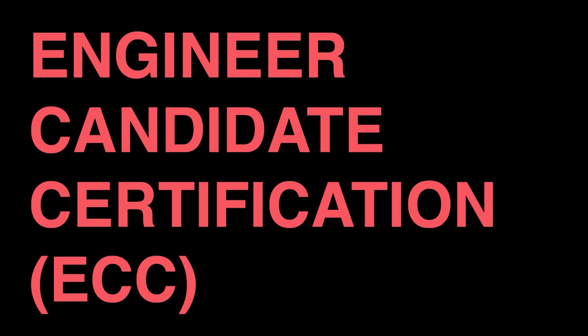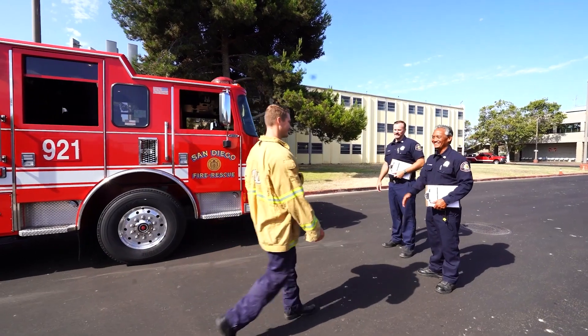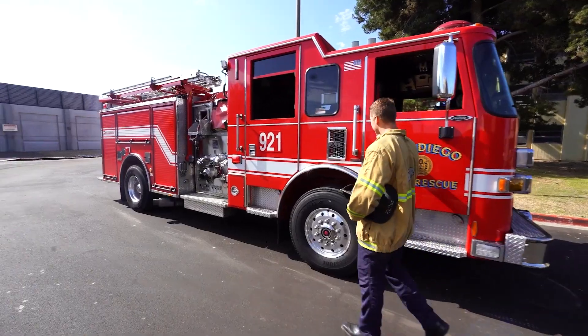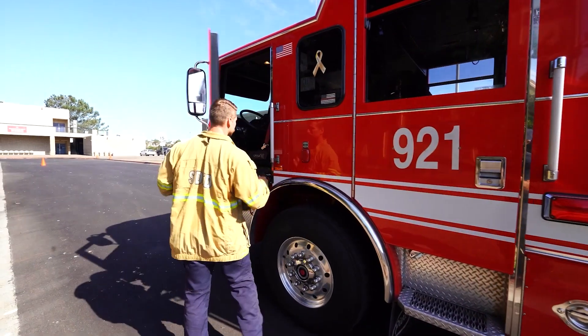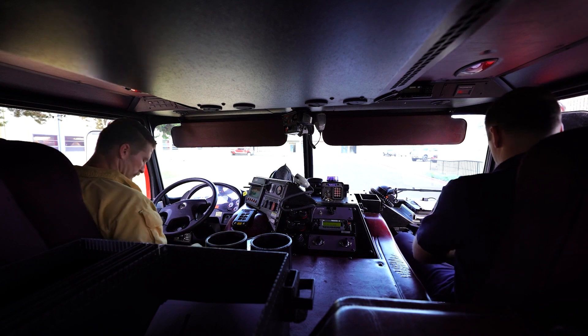Engine Company Operations: Manifold Lay. This video will outline the Manifold Hose Lay for Engineer Candidate Certification, or the ECC. Prior to beginning the operation, the candidate will have an opportunity to pre-trip the engine. Once ready to begin the Manifold Lay operation, the rater will describe the objectives to the candidate.